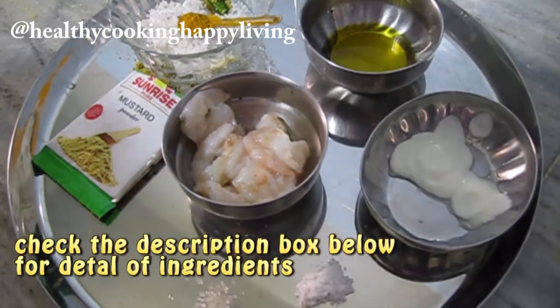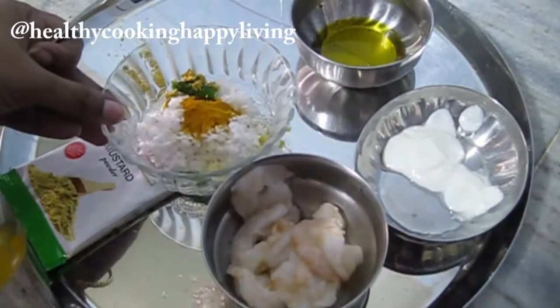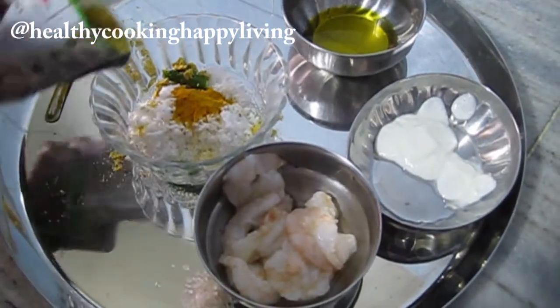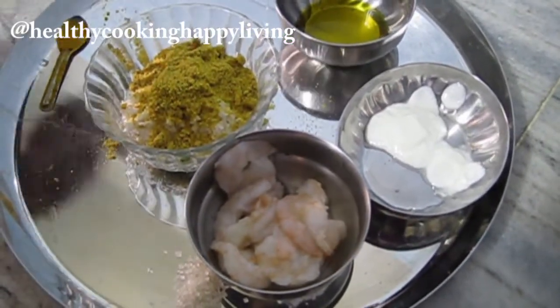This is called chingri bhapa — steamed prawn. In Bengali, bhapa means steamed and chingri means prawn. I added in the refrigerator: mustard powder, haldi, green chili, salt, and chili.